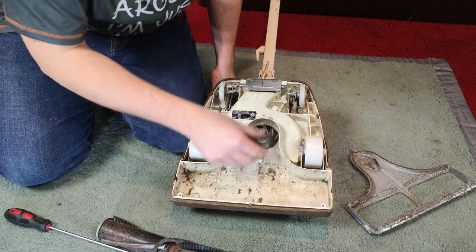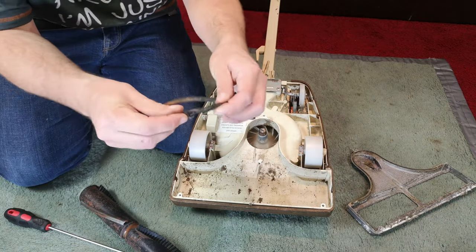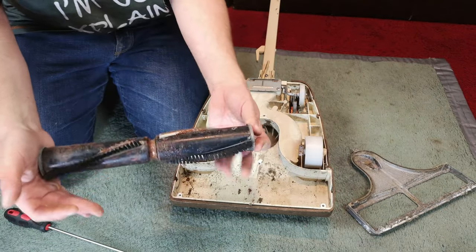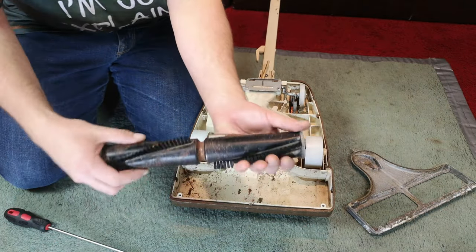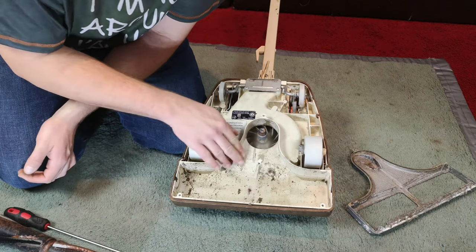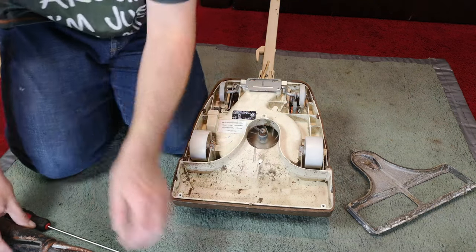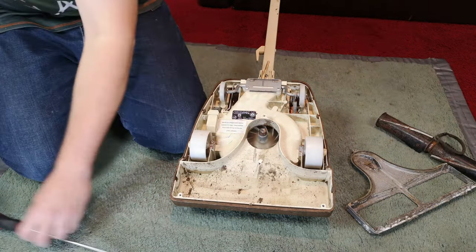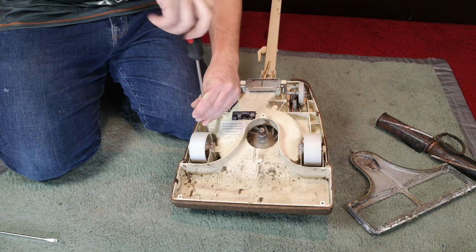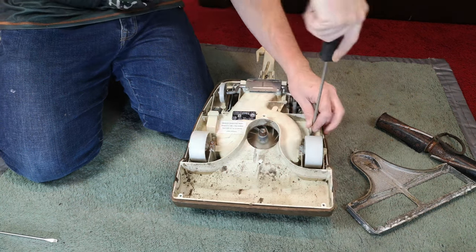Our motor does spin. We're going to take the top off in a minute. Our motor does spin - and this belt probably would work actually, I might stick it back in. See if we can get any life out of it. The brush roll does turn, but awfully soft bristles, which is probably going to be a bit of a shame. Everything's really nice and filthy. Then we'll change to a crosshead screwdriver and take the hood off and see if there's any catastrophes awaiting us under there.